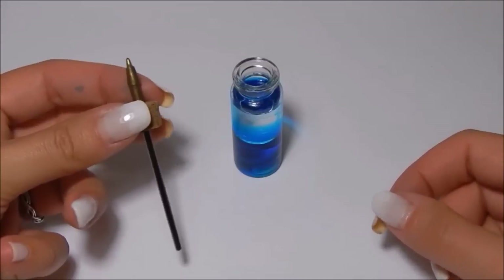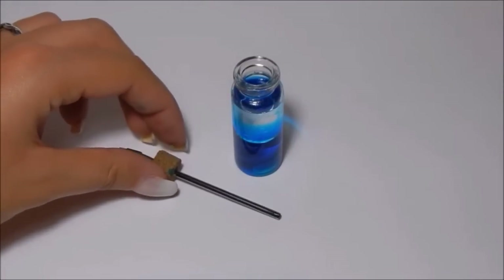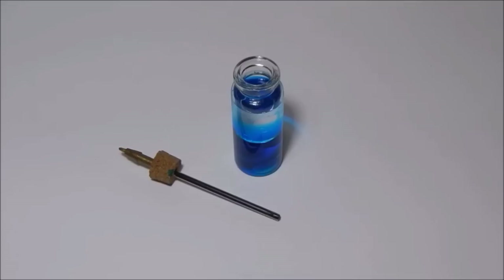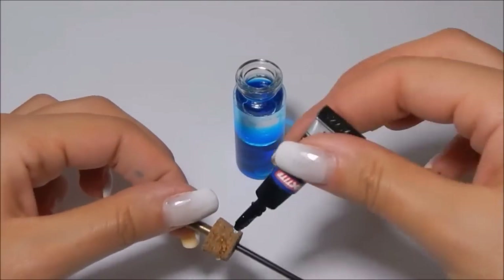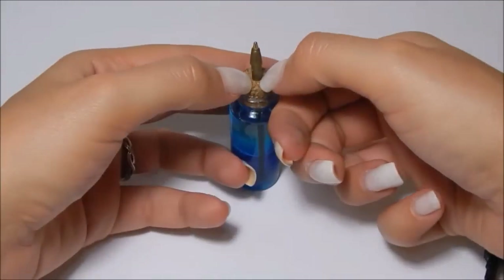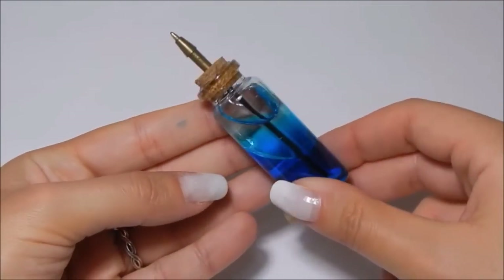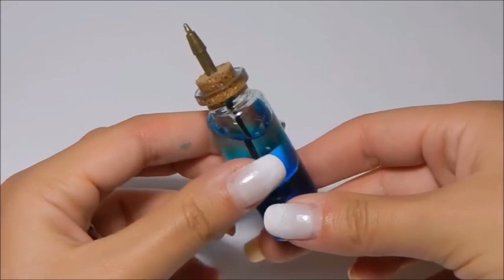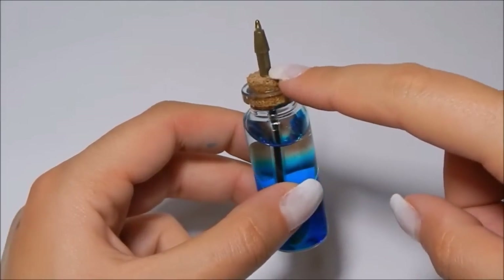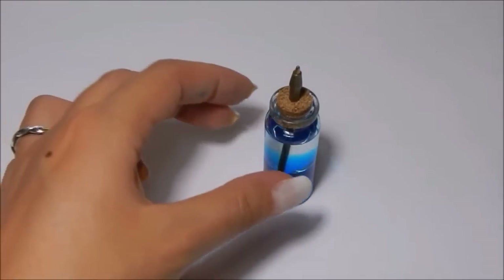Now we join the two parts together, closing the bottle using the cork stopper into which we have inserted the pen. Before doing this, put a little super glue around the cork stopper. Then wait for the glue to dry. To further seal the bottle and make sure the water and oil don't leak out, cover this part using the hot glue gun.